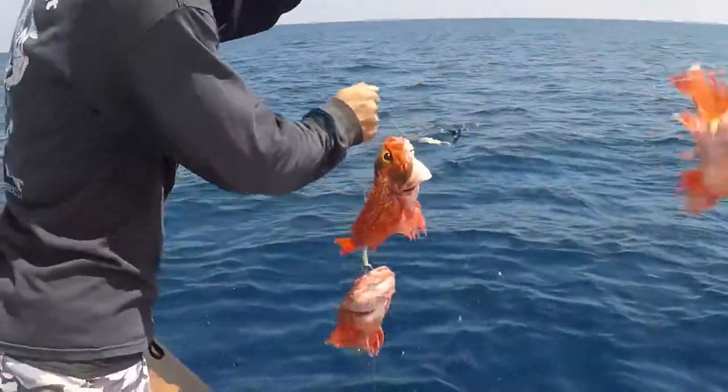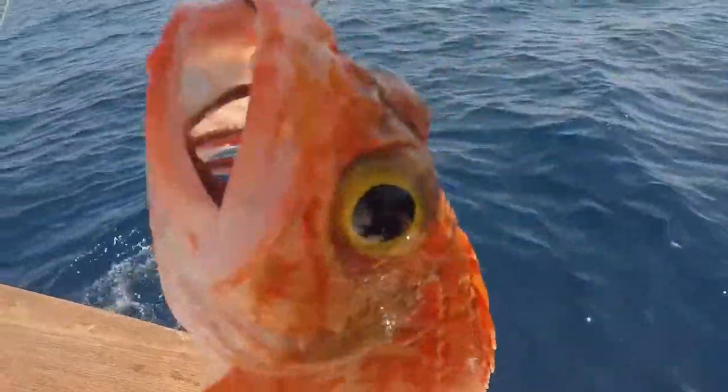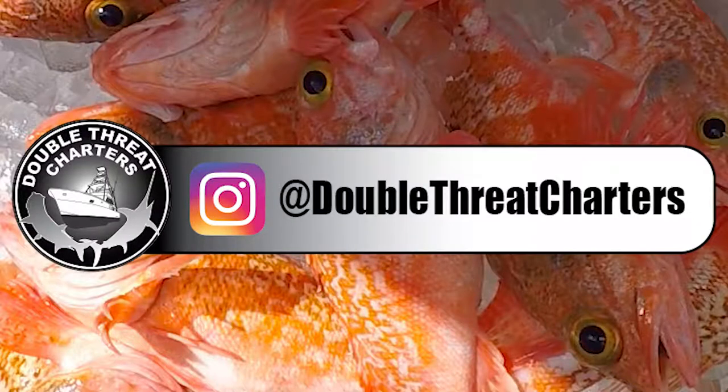Here you see Steve pulling in a bunch of Black Belly Rosefish that we caught off Miami drifting in a thousand feet of water. We just happened to see those marks on the sounder, we rigged up our deep drop rig, dropped it down, and now we got a bunch of Black Belly Rosefish to go in the fish box. Thanks for watching — click like and subscribe cause we got a whole lot more videos on the way.